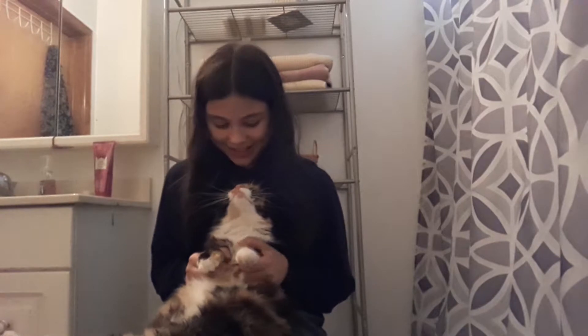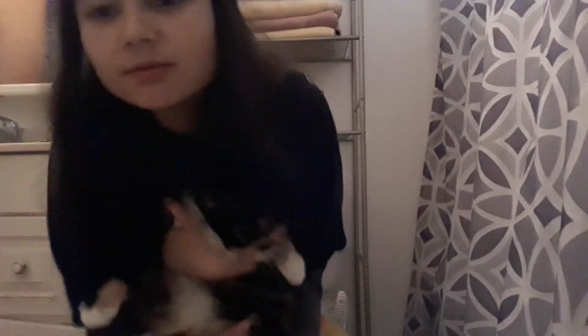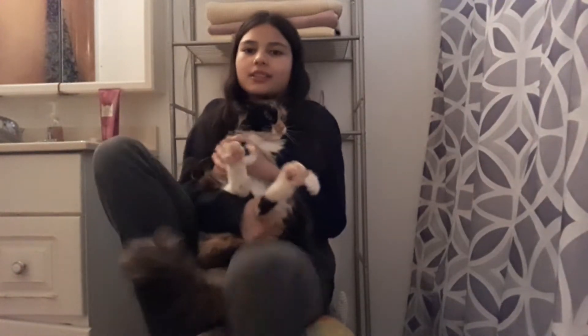I will be right back after I get her front paws done — the easy ones. She keeps looking at me like she's gonna kill me. Okay, I'm back and my phone almost fell down. I've cut all of her claws.